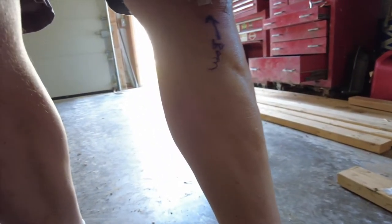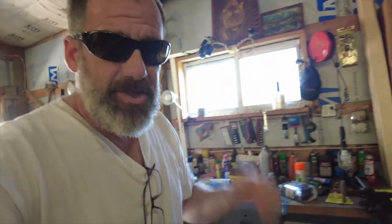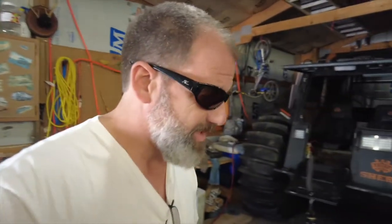I also had an issue with my leg. I screwed up my knee a number of years ago — I had a torn meniscus and they did some work on that. So with all those things going on, I really haven't had a lot of time to do anything with the Sherp.